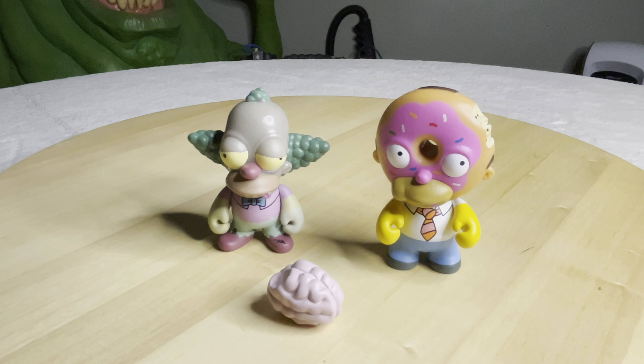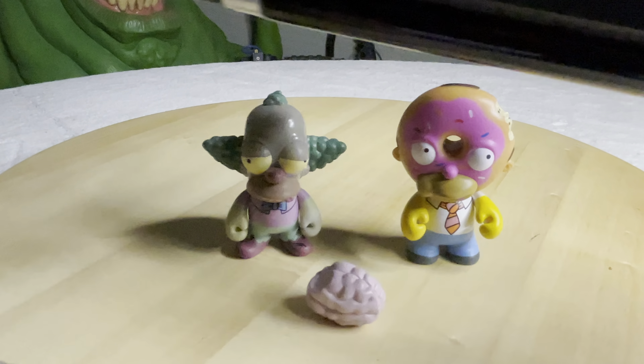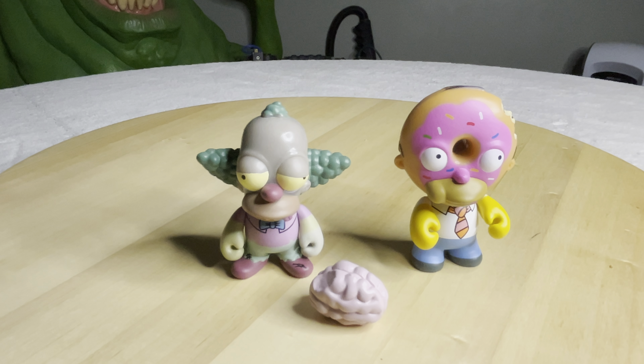I bought this little black light at Spencer's. I thought it was really neat. I do have a wand but I have to plug it in — it's much bigger. So I think this is kind of nice for these kinds of videos where I don't have to plug it in; I just put some batteries and I can show you the glow effect. Really neat, I'm glad I bought this. Okay, here we go. I'm going to turn off the light and turn on the black light.